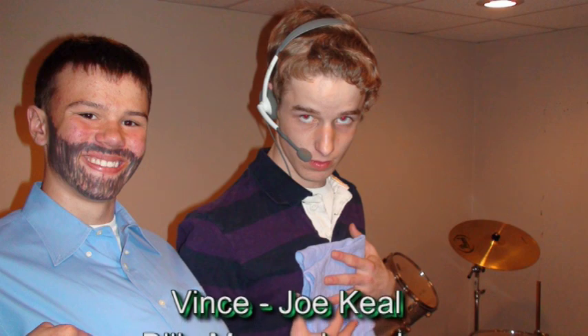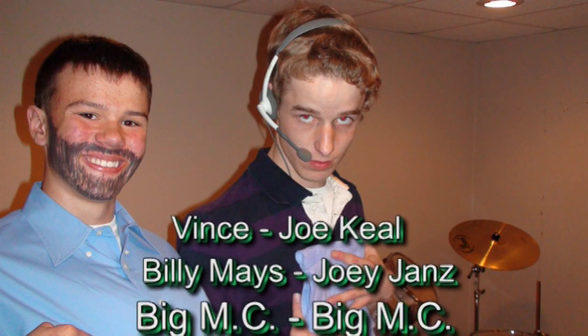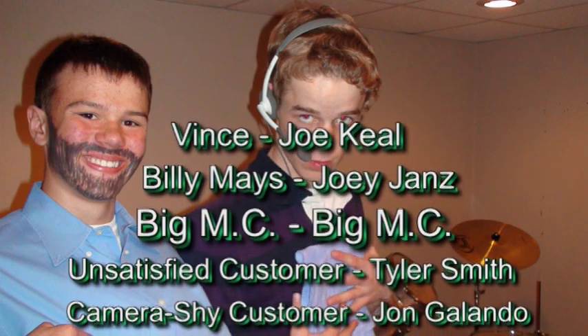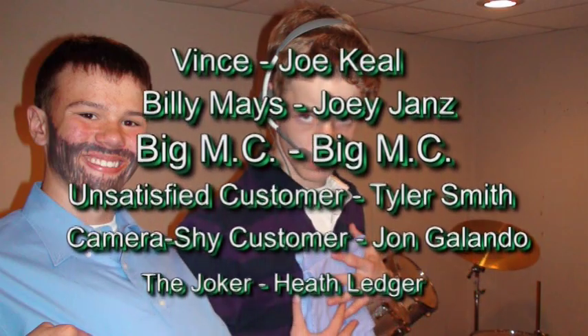This is really great. I love the ShamWow. I love the ShamWow. I love the ShamWow. Thank you.